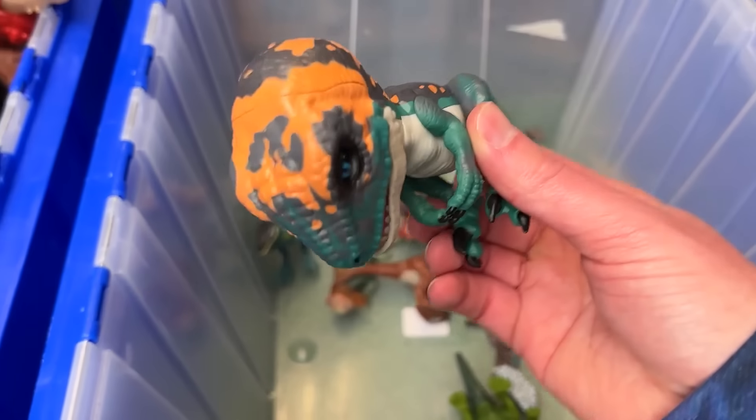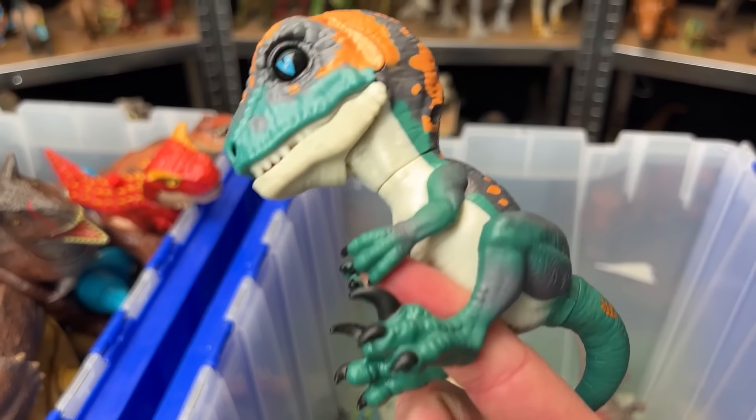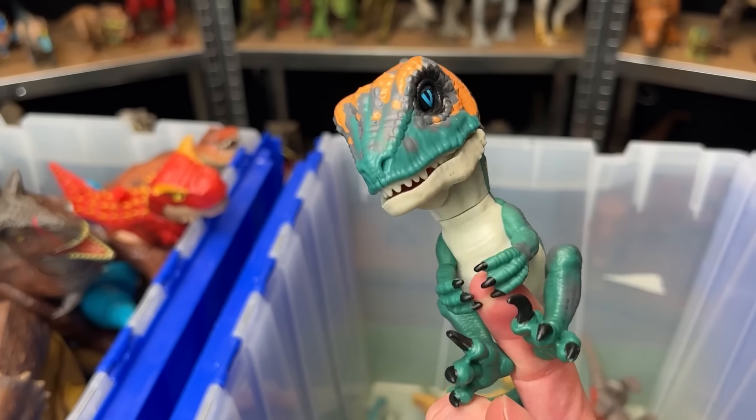Check out this weird looking dinosaur. This figure is designed to hang on to your finger, and it actually is battery powered with sound effects and with movement.